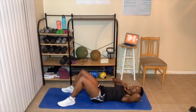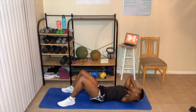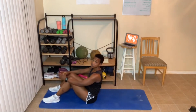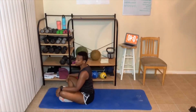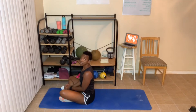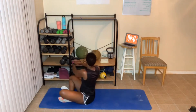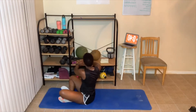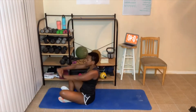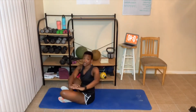Next exercise is the Russian twist. You can add weights if you want. Modified version: sit all the way up, cross your legs or have them flat, and twist side to side. Full version: lean back with feet elevated. Breathe out every time you twist. Ten to fourteen reps. Great job everyone!